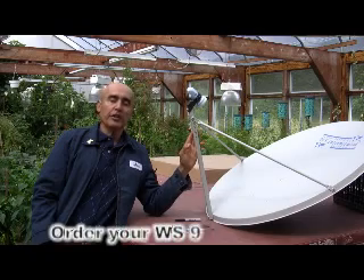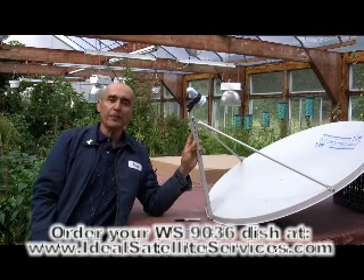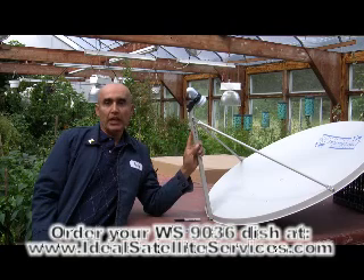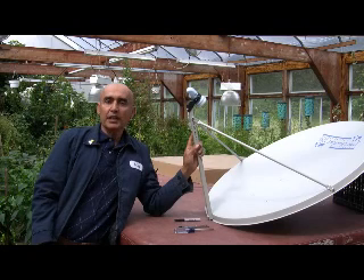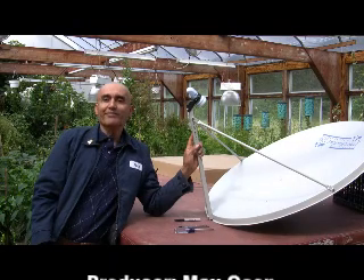This has been the assembly of the WS-9036 satellite dish by WS International. It's been a pleasure to serve you. Keep an eye on our channel — we'll have more videos coming up soon. Keep sending us your emails; we appreciate your comments. Visit us at www.idealsatelliteservices.com. Goodbye.